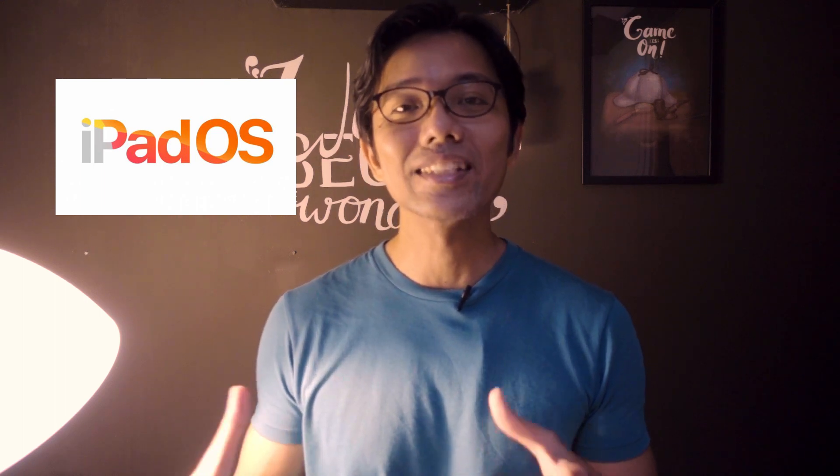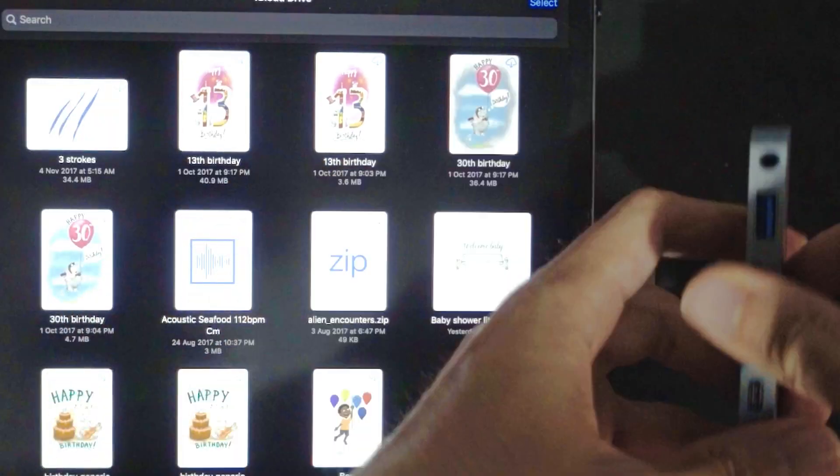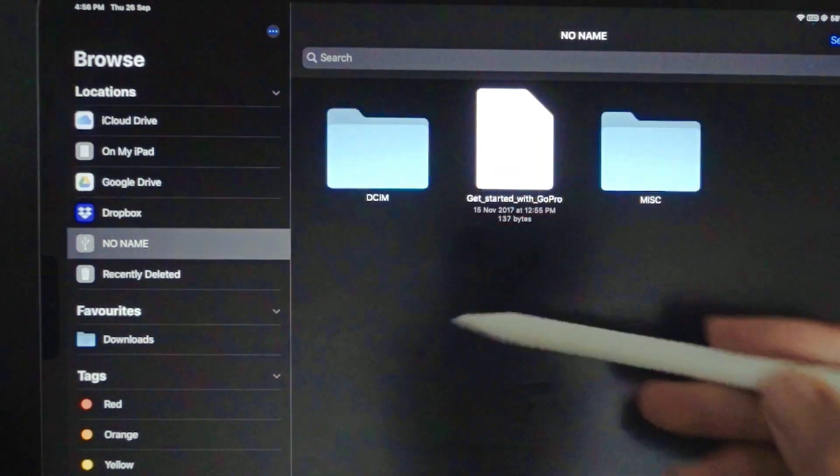Now I can actually use HyperDrive properly by inserting any kinds of SD card or USB hard drives. Plug it in and you can actually see the files that are in those drives.